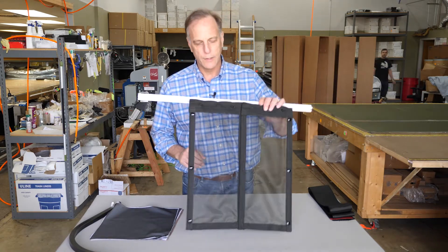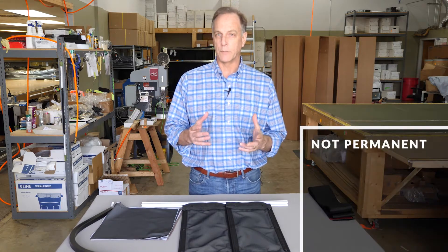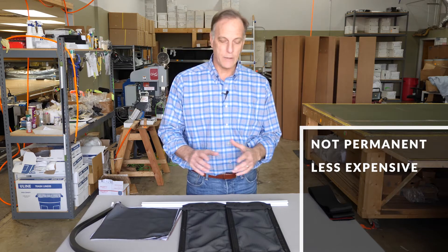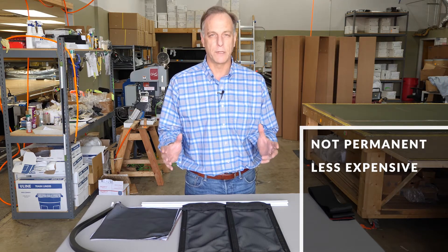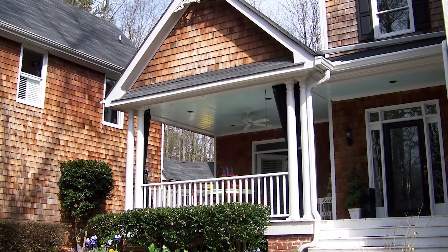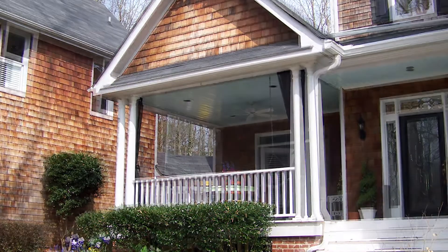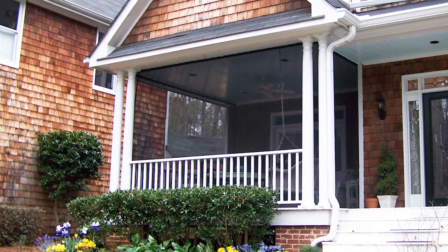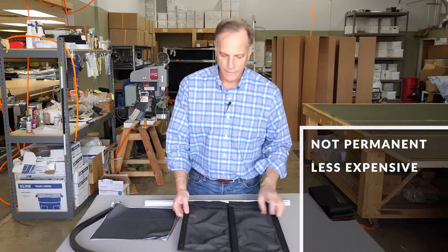Why might somebody want a mosquito curtain over a traditional screen porch? Maybe you're not ready for the permanence of a screen porch. These are significantly less expensive — anywhere from 25% of the cost of a permanent screening porch. In our particular case, we had these beautiful spindle columns, and the contractor told us we would have to frame around all that beautiful architecture and staple screening, which we thought would ruin the porch.